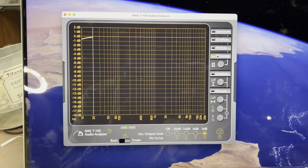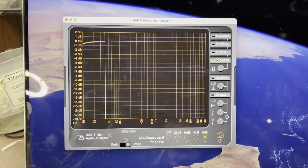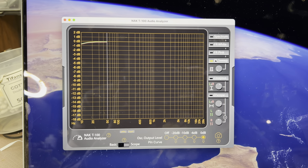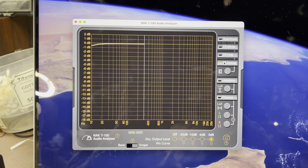Just half a decibel lower on 10 Hz — pretty minimum deviation. About 0.1 decibel difference between left and right channel.